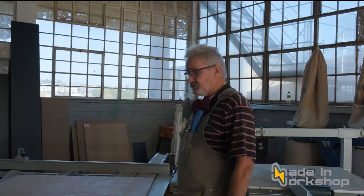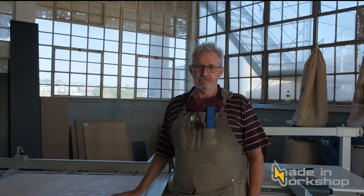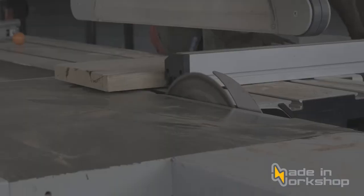I'm standing in front of a panel saw. Many people know these machines as panel saws and a lot of people believe that this is only for cutting melamine and not solid wood. That is not true. This is a very powerful machine — about a seven and a half kilowatt three phase motor — and it can cut any type of wood as long as you use the right blade.